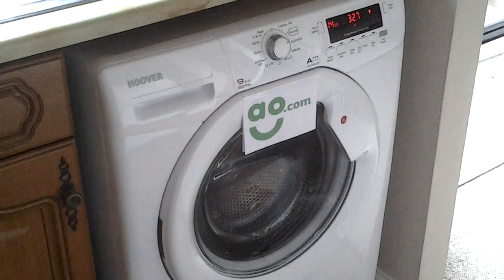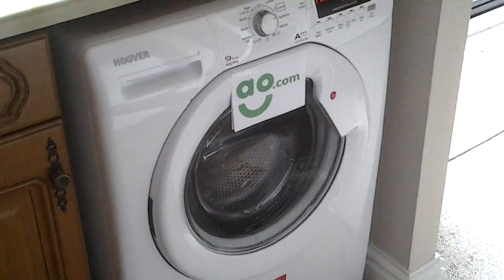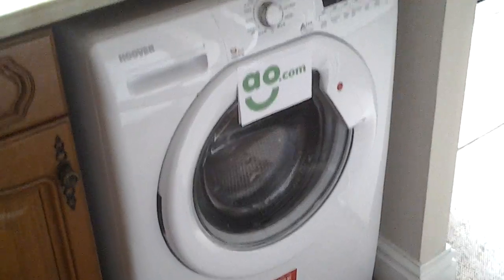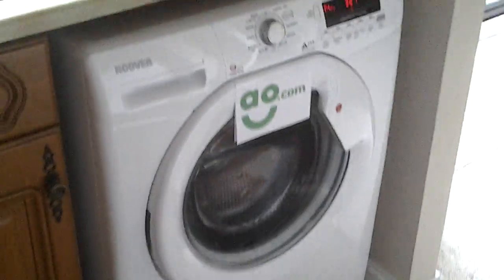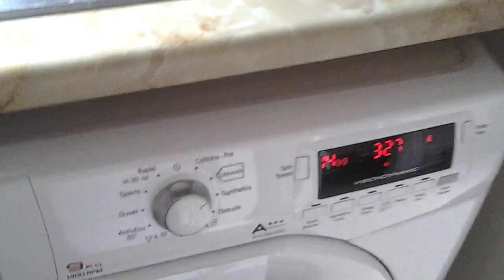Thanks Chloe from AO.com for giving me this opportunity to review this Hoover washing machine. This particular one is a DYN10144D3X freestanding washing machine. I've used this on the various cycles and I'm really pleased with its performance.